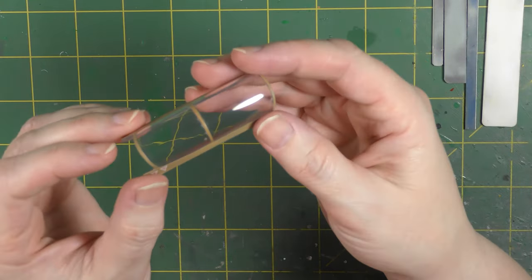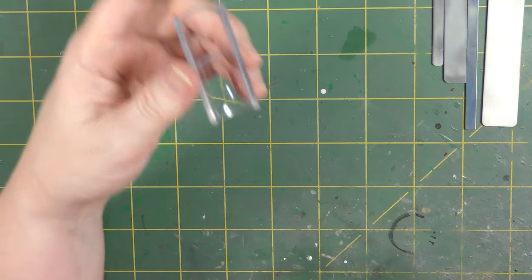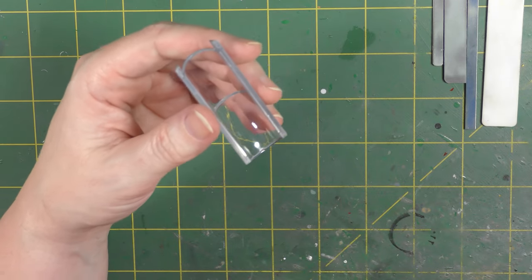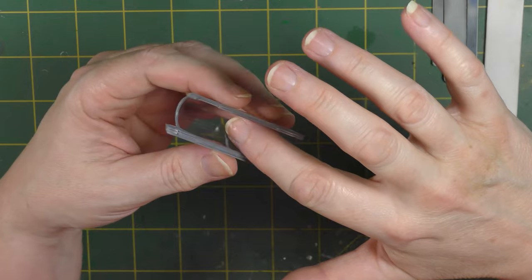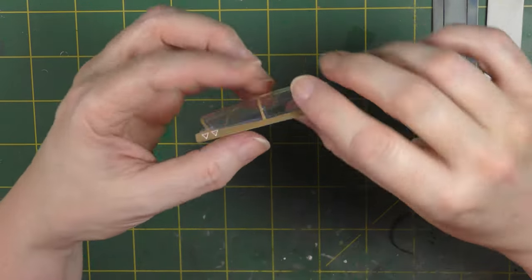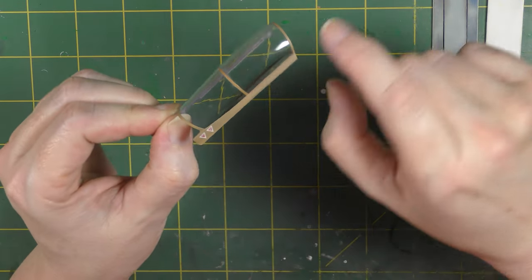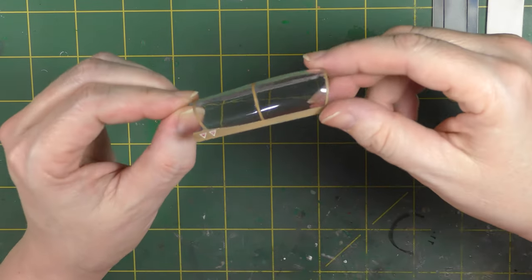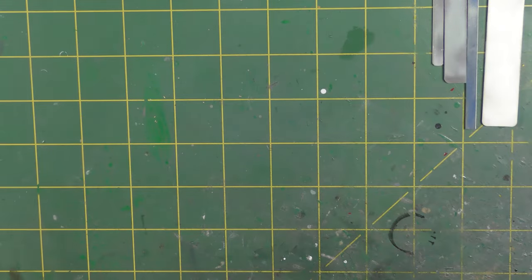The sanding process, because of the shape — I don't have particularly large fingers which is an advantage here — meant essentially the whole canopy was sanded. That was beneficial because there is a moulding blemish along the side, and it did make that somewhat better, as there is also one at the rear which also improved. So that's that — MDC removed and canopy polished back up.